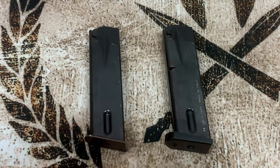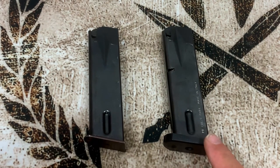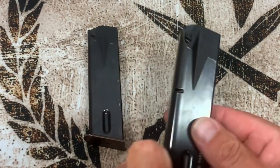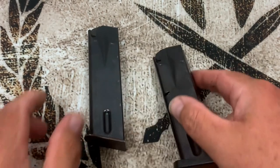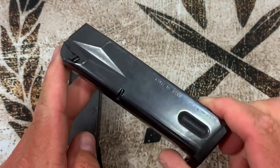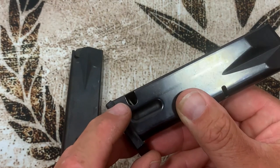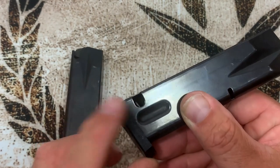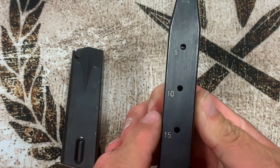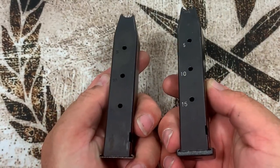Now the magazines: the S mag has a thin metal base plate and a cutout on the bottom for the heel mag release, while the FS mag has a thick polymer base plate and a cutout on the side for the button release. Beretta was thoughtful enough to include both cuts on the newer FS magazines, so you can use them in either gun — giving you at least three magazines that work in both. Both magazines hold 15 rounds, so capacity is identical.